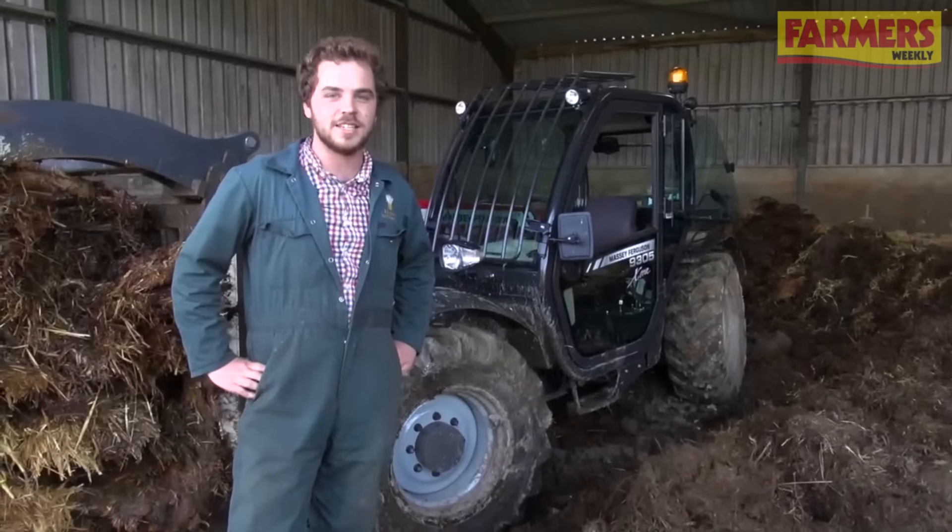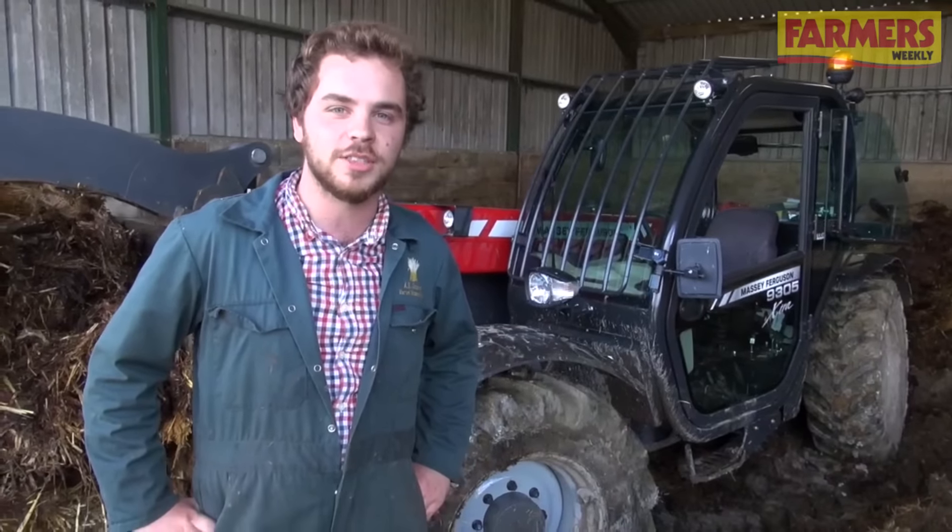We're here trying Massey's latest telehandler offering. The 9305 is 3 tonnes at 5.8 metres. As previous, made by Bobcat in the old Sambron factory, it's got a 100hp DOOTS engine and hydrostatic transmission.